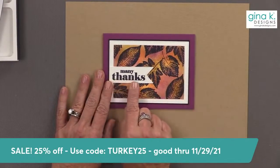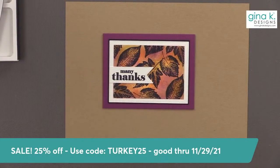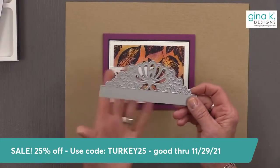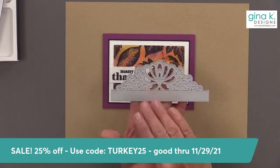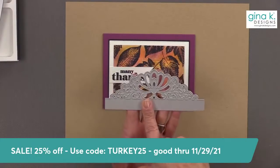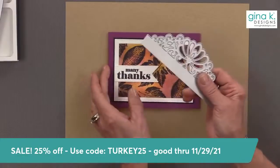I want to say many thanks to all of you for always being here. Now I want to make an envelope to match, so I'm going to show you a fun way to make a very elegant envelope using the Elegant Edger die. This die is on sale 25% off with the code Turkey25.